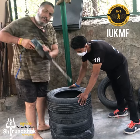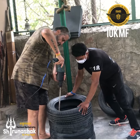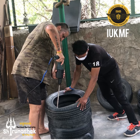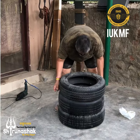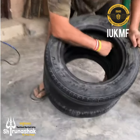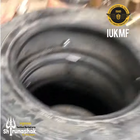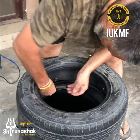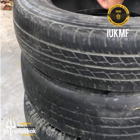Now I am taking a drill machine to make a hole. If you see inside, take a close look — I have already knocked it inside. Now I am putting the bolts here like this. This will be hooked to a chain.